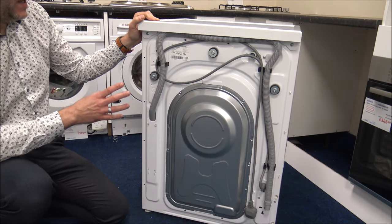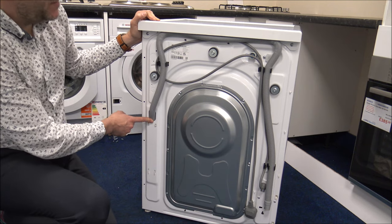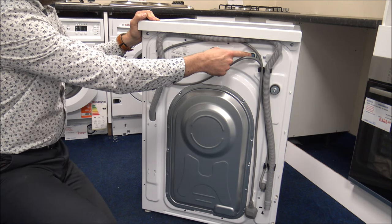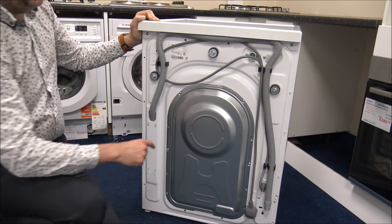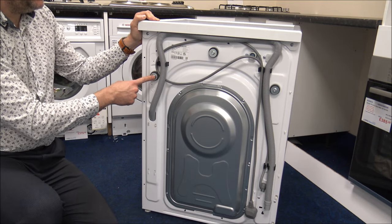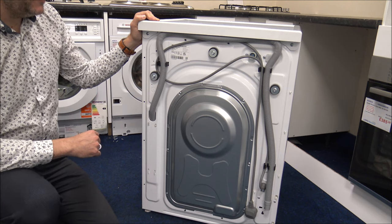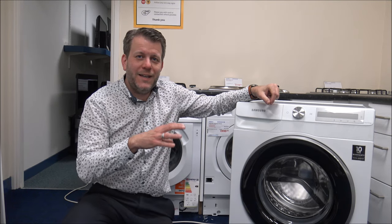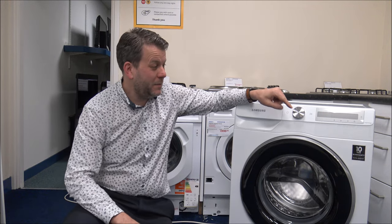I'll quickly show you around the back of the machine — it might help if you're going to install it yourself. First of all, you've got the waste outlet on the left-hand side. You've also got the water inlet, and you do get a new hose with the machine — we normally recommend using the new hose. And you've got the electric connection on the right-hand side. You also have transit bolts, which are imperative to take out. If you don't take them out, there's a very good chance it will damage the machine, and it won't be covered under the manufacturer's warranty. As far as the warranty, at the time of recording it has a five-year parts and labour warranty, and a 10-year warranty on the motor.